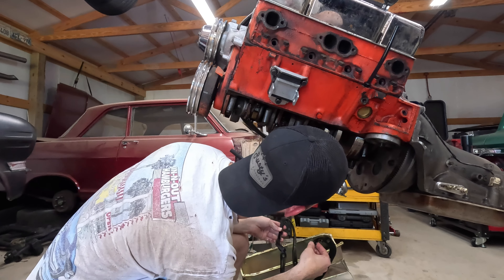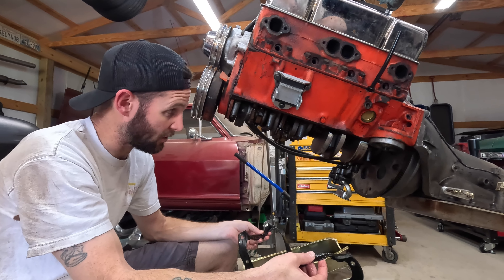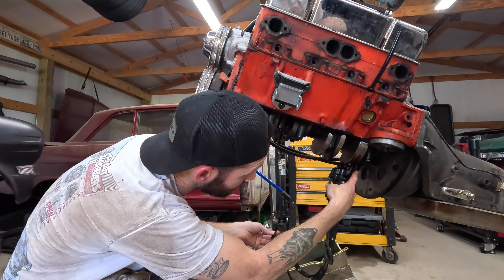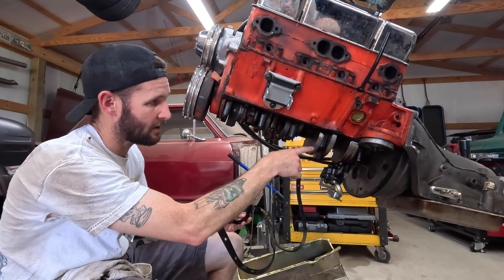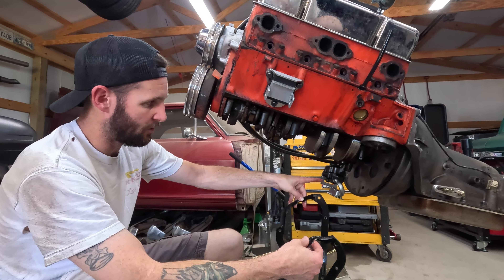Right now in the shop it's about 10 o'clock and the shop temperature is 86.1 degrees and climbing — it was 85 a couple minutes ago. It's actually supposed to get like 90-something today, but with the humidity it's going to feel like 100-something. Can't have the camera overheat today — no bueno.